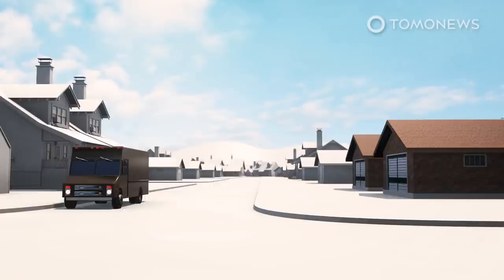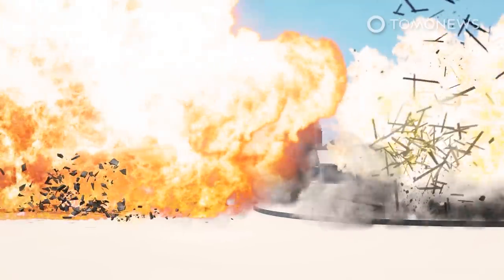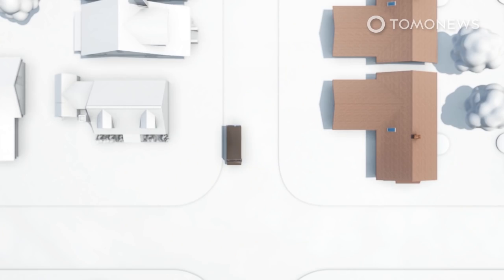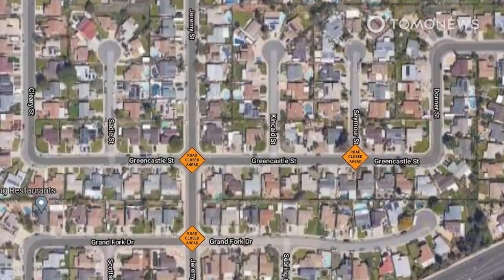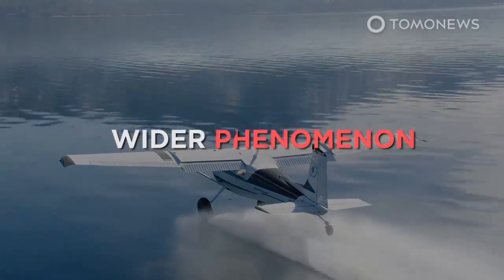As the plane went down toward the intersection of Green Castle and Jeremy Streets, witnesses said its wing made contact with a UPS truck nearing a stop sign, which killed its driver. The plane's fuselage then slid toward two homes and exploded, with two or three other houses also sustaining damage. Two residents were rescued by a group of neighbors. This is reportedly the third private plane to crash in the city within the last six years, but there is evidence this is part of an even wider phenomenon.